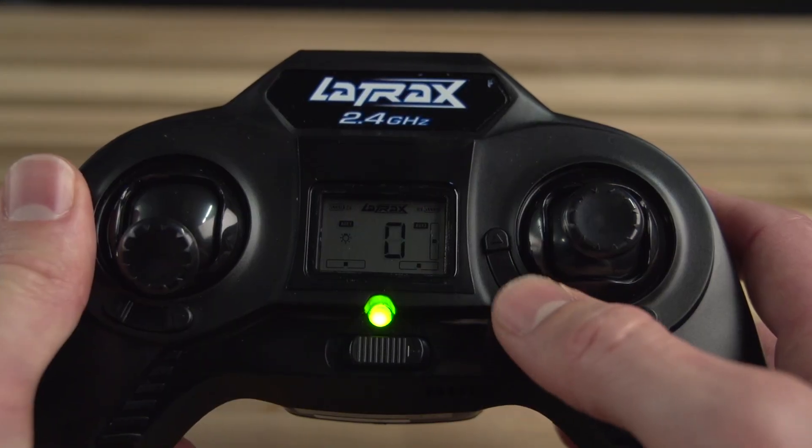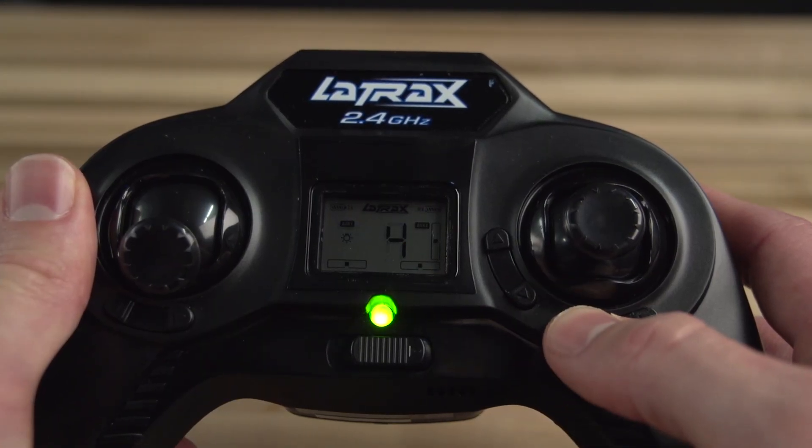Now set all your trim levels to zero. A high trill will sound from the transmitter when you have reached zero trim.